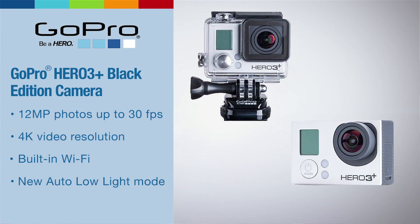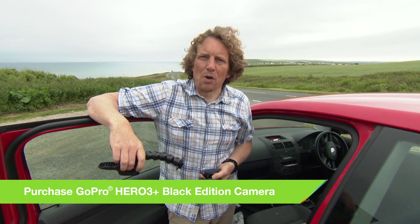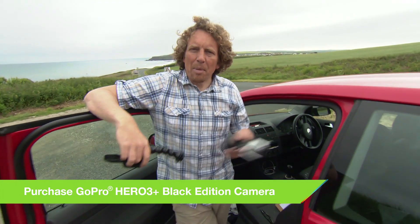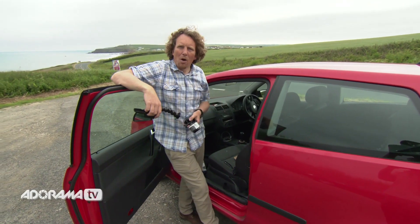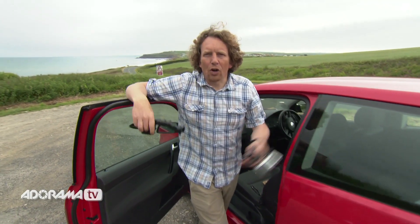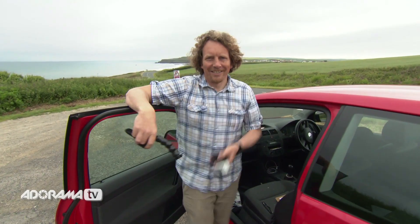With these two mounts and a couple of other standard mounts, you can get some really unusual angles from your GoPro camera, and that's what we're going to do today. But first, let me introduce you to Rosie, my very compact and cute and cuddly VW Polo. We're going to make it look like it's in the movies. Let's do it.